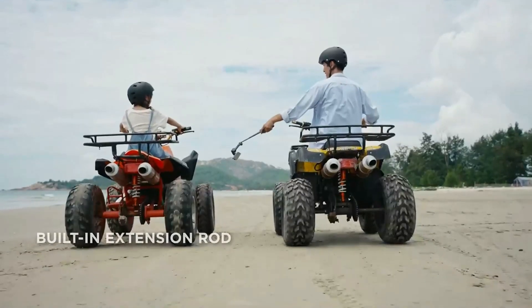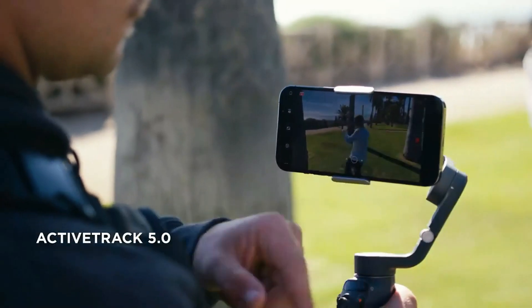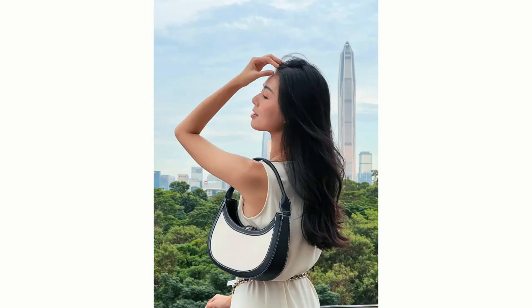The DJI Mimo app, available for both iOS and Android with some limitations, offers a wide range of features and editing tools for enhancing your videos. The app allows for effective video editing, enabling you to enhance and customize your footage.